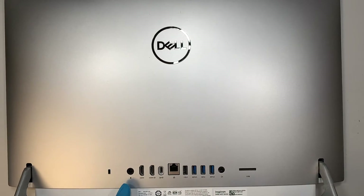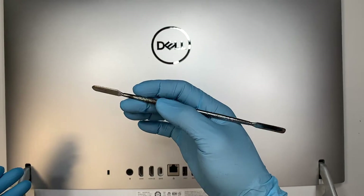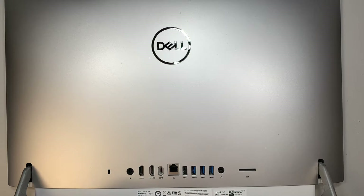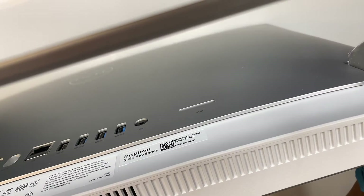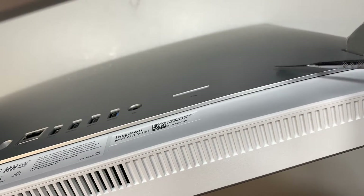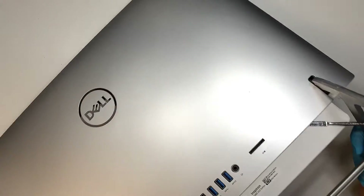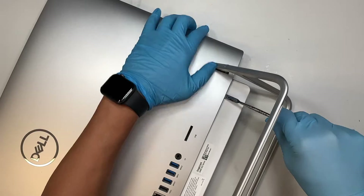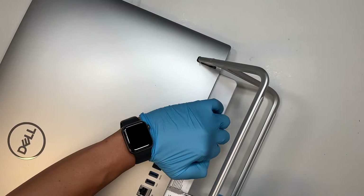The first thing you need to do is to remove the back cover. This is the entire back cover and it doesn't have any screws holding on to it. So what you need is some sort of a metal prying tool or plastic prying tool — whichever you prefer — to pry open the back cover. You can slide that prying tool in between and start prying the plastic. You can hear that little clip starting to pop, which is a good sign.